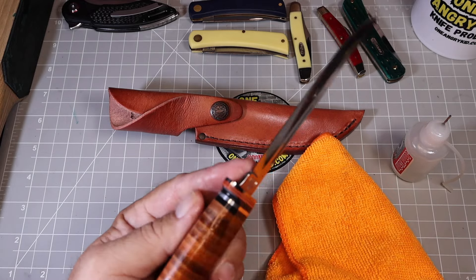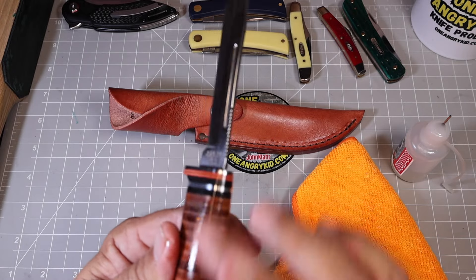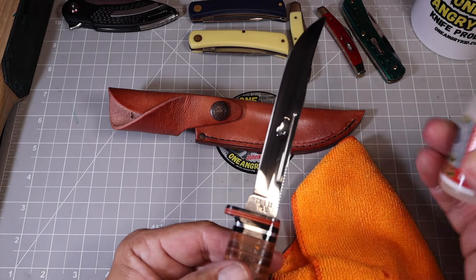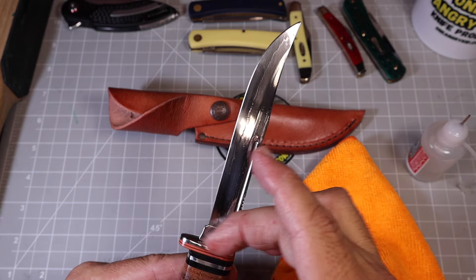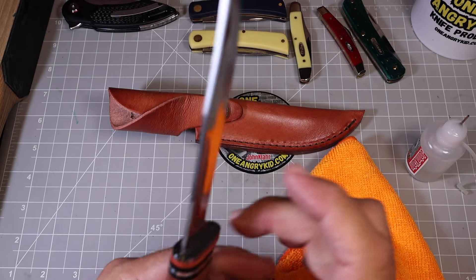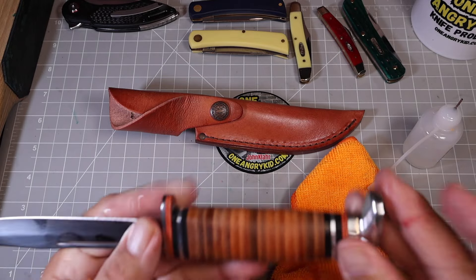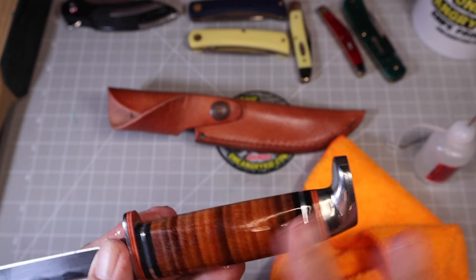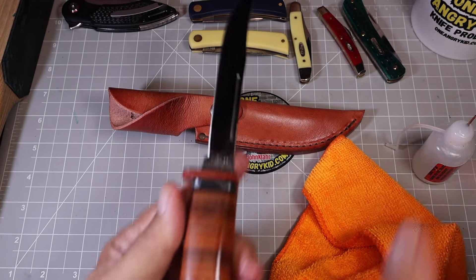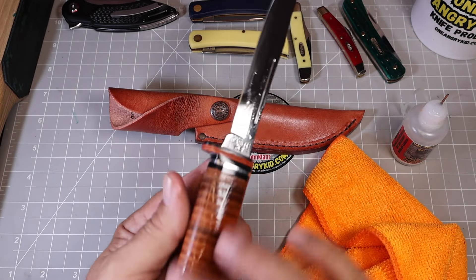Let's get some more oil on this other side — I'll use my middle finger instead since I cut my first finger. This really makes it look nice. I'll be a little more careful on the blade this time. It's a stainless steel knife so I don't really need to oil the blade, but I wanted to get some on the leather. It keeps stuff from sticking — if I'm cleaning a fish or cutting up some game, the guts won't soak into the leather or get stuck in the stamp and tang.